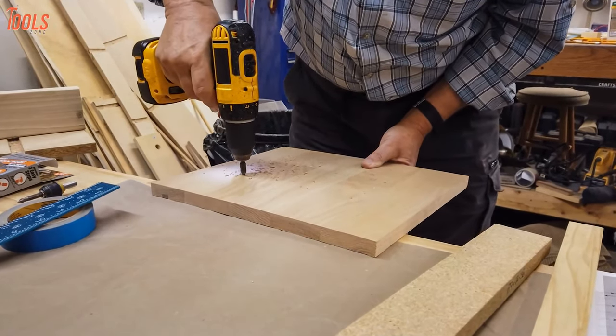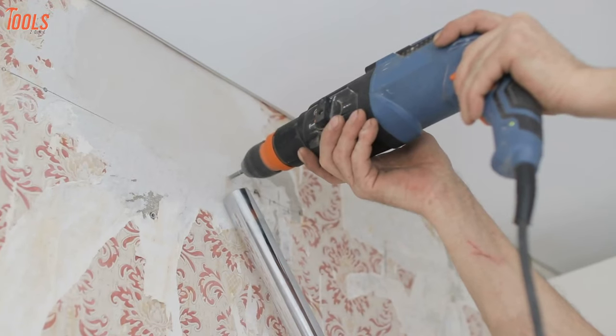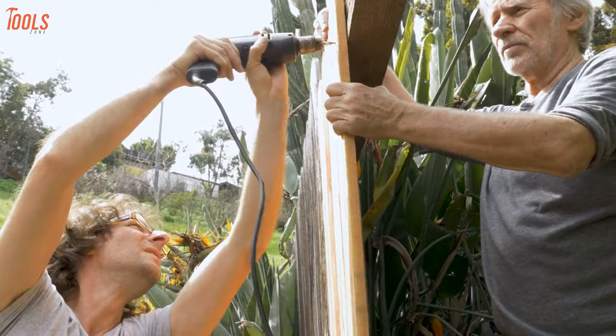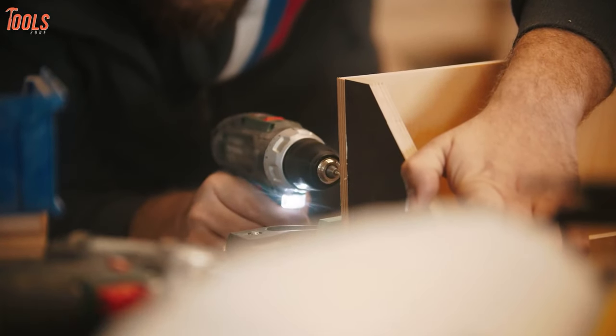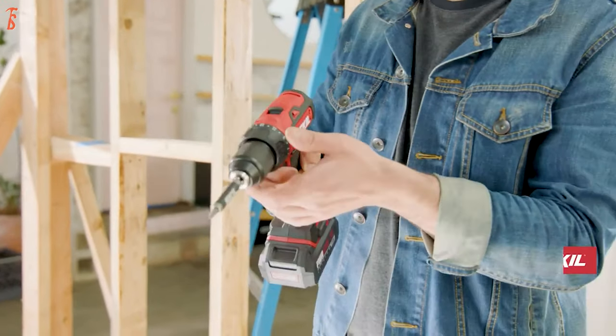Cordless drills are basically used by professional woodworkers to get their jobs done flawlessly. The traditional corded drill machines take more effort by giving low performance than the advantageous cordless drills. In order to get an easy carrying experience with robust outcomes, you should get yourself a standard cordless drill.